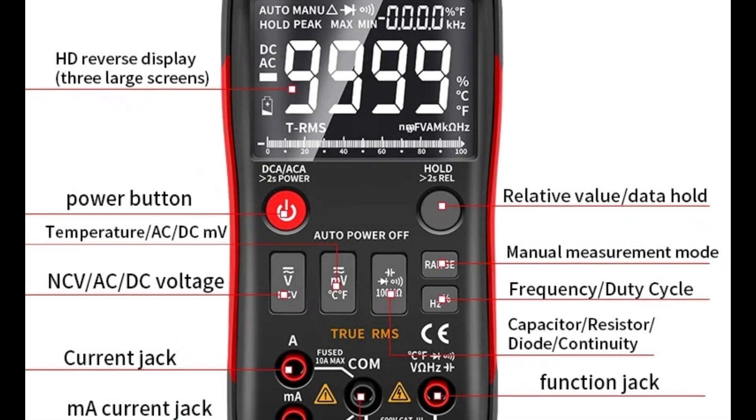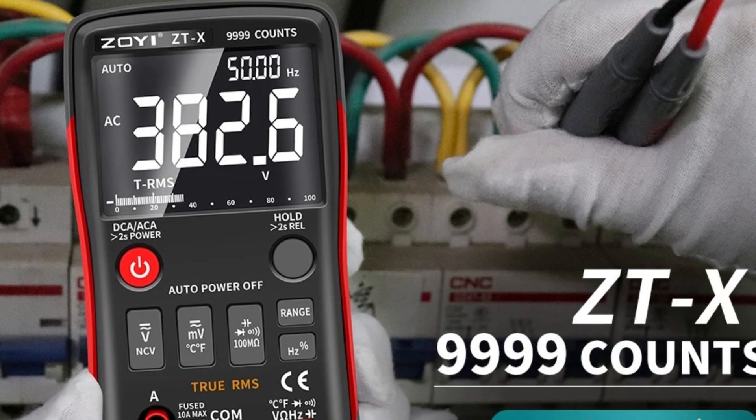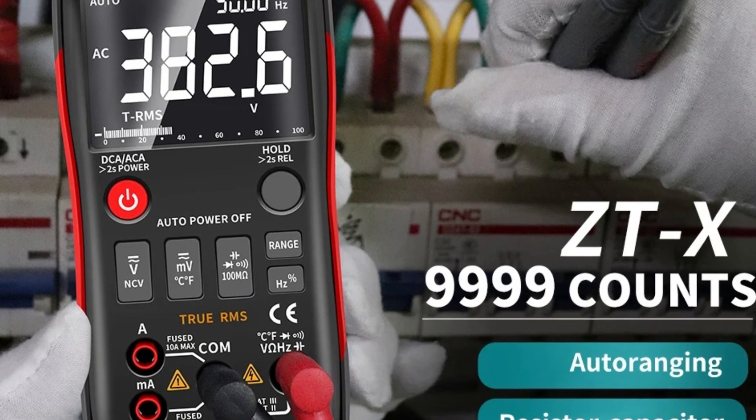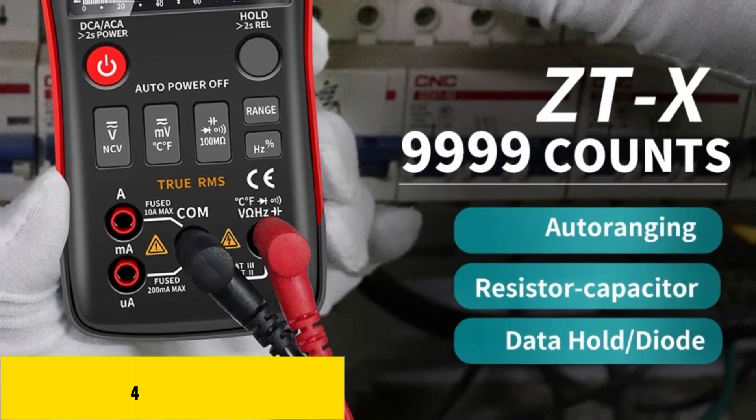Certified by CE, it guarantees reliable performance. Whether you're troubleshooting electrical systems or testing components, the Zoe ZTX offers precision and ease of use, making it a must-have for electrical work.